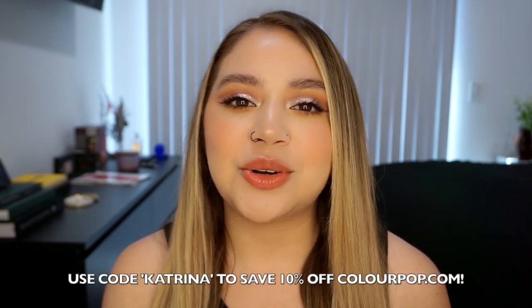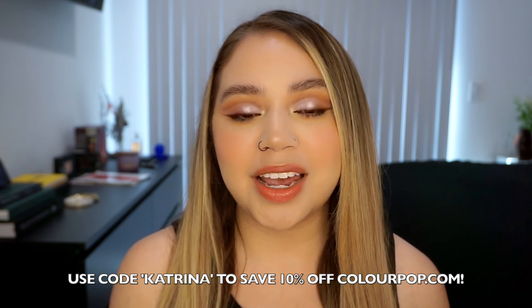Hi guys, welcome back to my channel. Today we're going to be playing around with the new ColourPop Daisy Does It collection. This is a bigger collection — not huge, but there are a lot of products. I don't want to take too much time talking. This collection is launching today, March 17th at 10am PST. You guys can use my code, it is just Katrina, and it'll save you 10% off the ColourPop website.